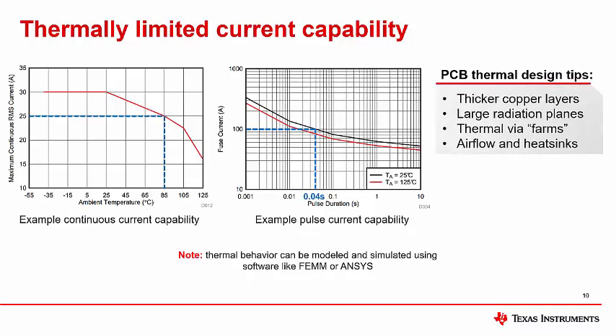To improve the thermal capability of your PCB, follow these tips: Use thicker copper board layers such as 2 oz or 3 oz. Place large radiation traces on both the high voltage and low voltage side. Add farms of large amounts of thermal vias near the device pins to improve energy transfer out of the IC and package. Add airflow and heat sinks to the system to help dissipate and remove more heat. Finally, note that thermal behavior can be modeled and simulated using software like FEMM or ANSYS, which can be invaluable in predicting and optimizing your thermal designs.